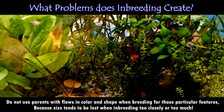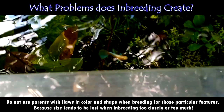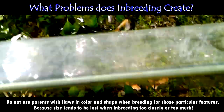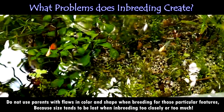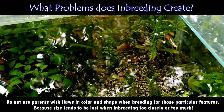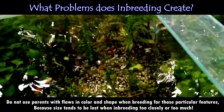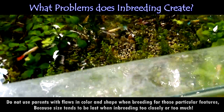Do not use parents with flaws in color and shape when breeding for those particular features. Because size tends to be lost when inbreeding too closely or too much — as you can see in the following footage, their color and pattern are deteriorating, like our Blautupas here. The males already have a red-stained color and are producing other traits in their color and pattern. In nature, breeding parents are the most hardy and fertile of the strain. If your chosen method is leading you astray from your primary objectives, be astute enough in your observation to catch the problem early and make the necessary adjustment to your breeding program. Always stay focused on your goal.